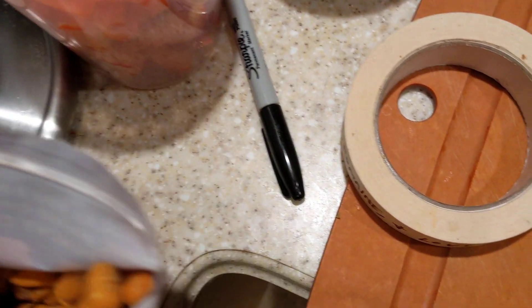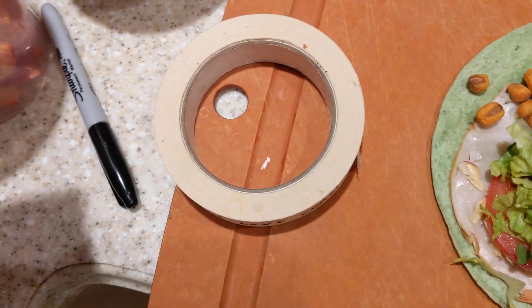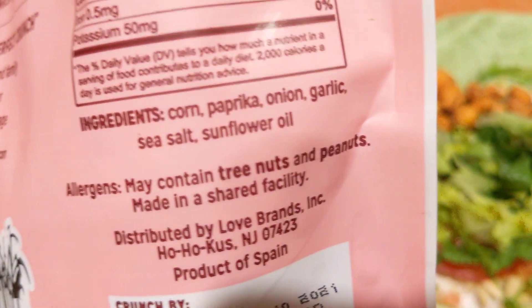So this is a crunchy corn, this is your barbecue — which barbecue is different from the regular one because it's got paprika, onion, and garlic on it.